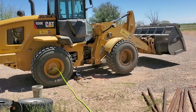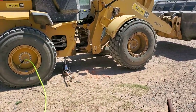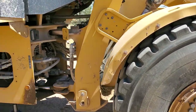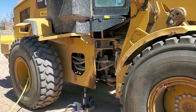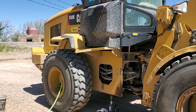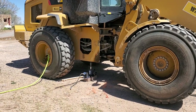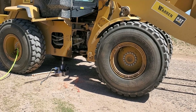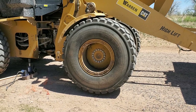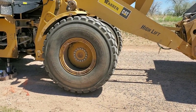We have a lot of cactus and rocks and stuff, so tires are always getting torn up and going flat. I bought this stuff for this loader. I'm 50 miles from the only tire shop that'll even touch these tires, and when I first bought this loader, one tire kept going down. I had them come out and they said it was the o-ring around the edge.